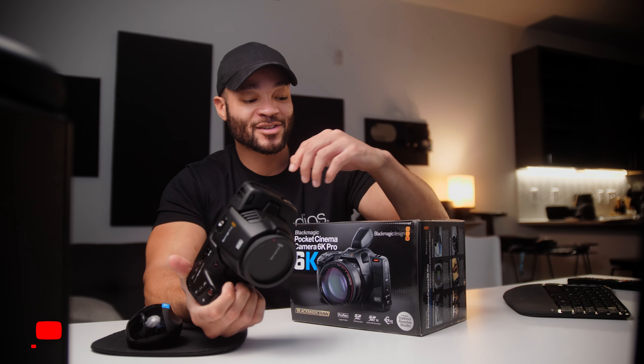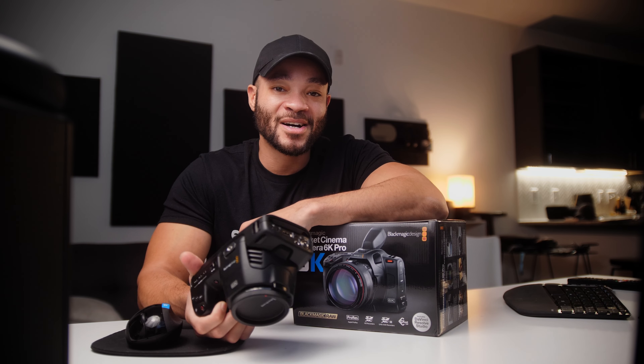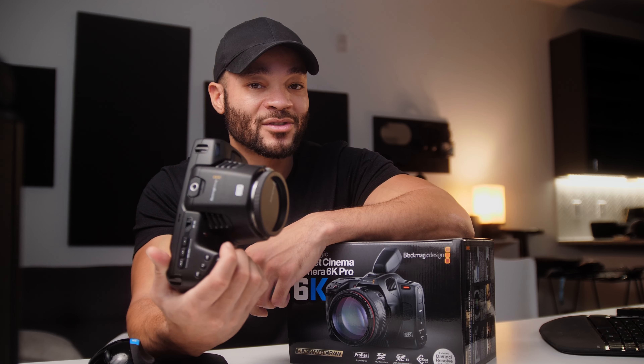What is up? I'm Marcelo. Welcome back to The Modern Filmmaker. In this video, we're talking about the Blackmagic Pocket 6K and its older brother, the Pocket 6K Pro — what I love about these cameras, some things I'm not so fond of, and what kind of shooters these cameras are best for, because depending on how you shoot could depend on which one of these models you want to pick up, or if you want to pick up either one of them at all.